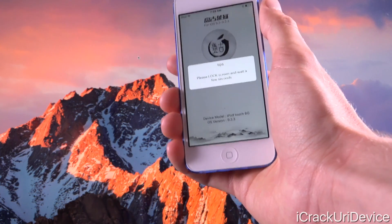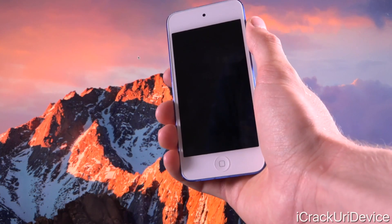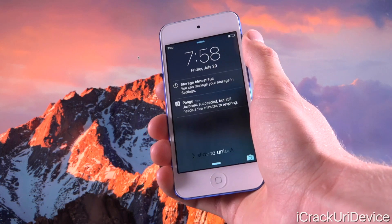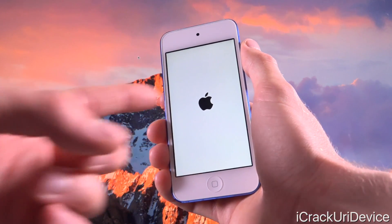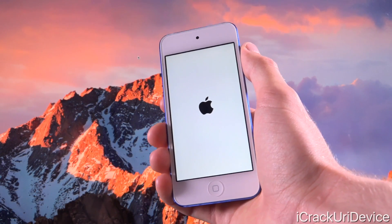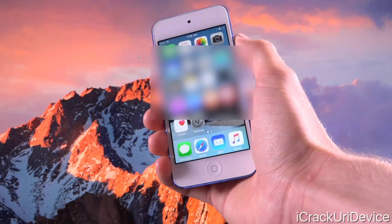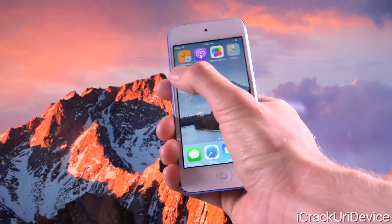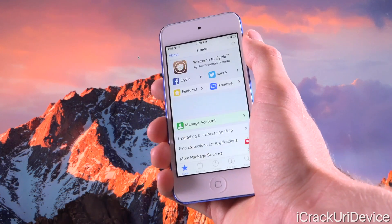After waiting 20 seconds, tap Start, then wait five seconds. After five seconds, lock your device using the power button. You will receive a notification saying jailbreak succeeded but still needs a few to respring. After that you'll see the Apple logo, slide to unlock, launch Cydia, and it will work successfully. You've done everything correct, and the only thing left now is to enjoy your jailbreak.